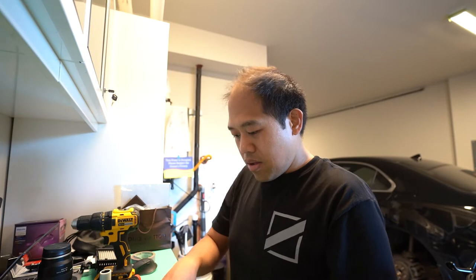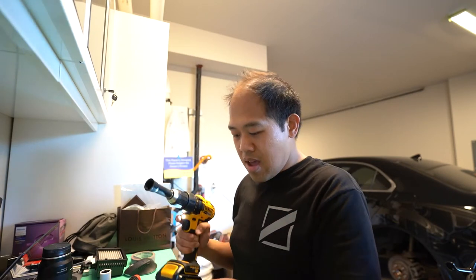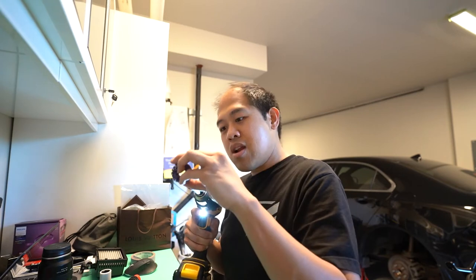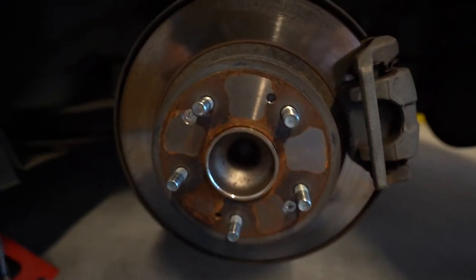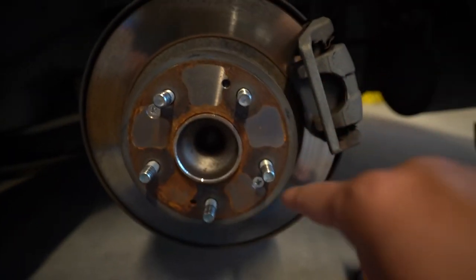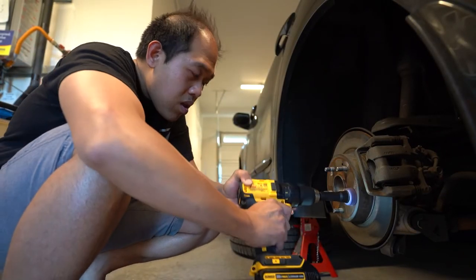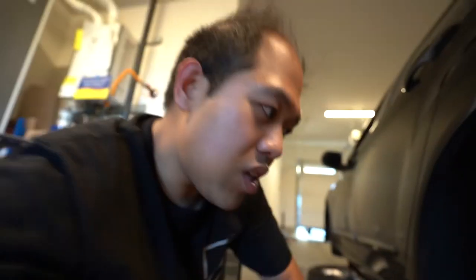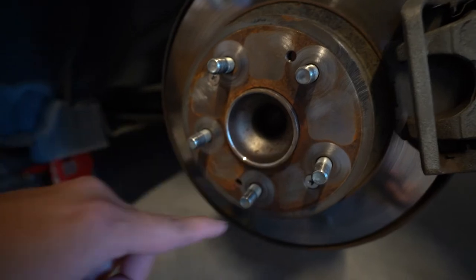Just before we test fit the wheels, we're gonna do a little bit of maintenance. This is the 3M brick hub cleaning kit — just to give it a little cleaning before we put on the wheels. Simple: get your drill, attach that attachment, put one of these pads on, twist it on, and do some cleaning. As you can see it was a bit rusted, but now it's all rust free. All the dust from the wheel studs is out — that's what we really want.